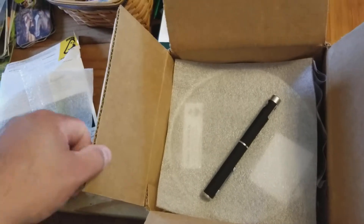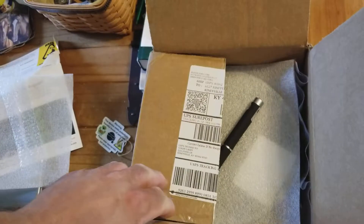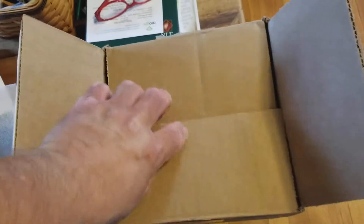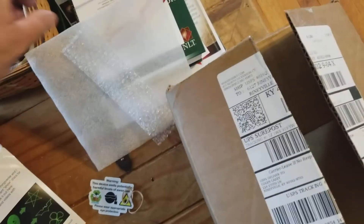I have noticed usually the first week of the month they will deduct the $29.99 off the credit card. Today is the 18th of the month and this just came in, so usually it's about mid-month when you do get your box. Just giving you a heads up on that — I don't know if that's true for everyone, but that seems to be the pattern for me.